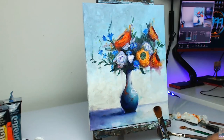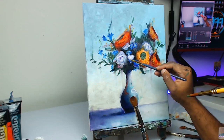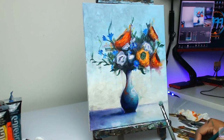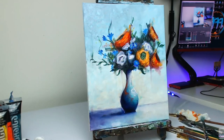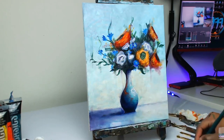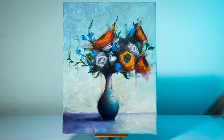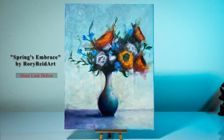Just lightening up the mid-tone area on the vase a bit, and we're definitely heading toward the end. Adding a touch of contrast now as well — wanted a bit more punch between the lights and the darks, blending things out once again. That mist you're seeing is the spray bottle I use when working with acrylic paint — it does help a little bit with blending. Just doing some brushwork on the foreground as well to clean that up slightly — and that's it! Here is the finished piece, titled 'Spring's Embrace' by Rory Reed Art. Store link down below if you're interested in this piece.